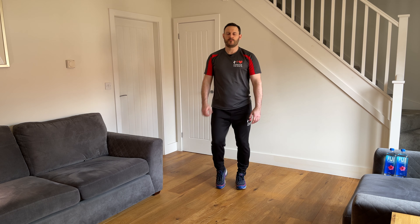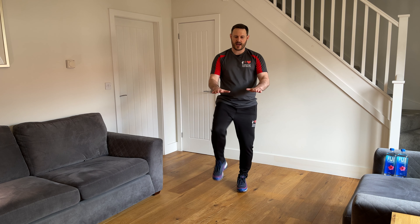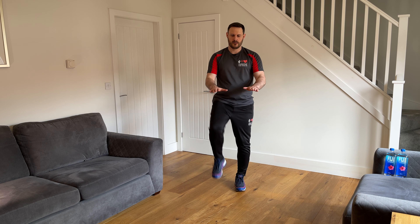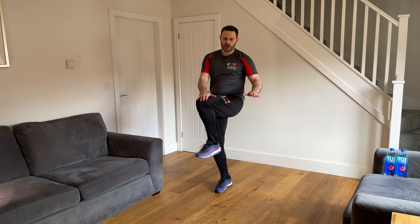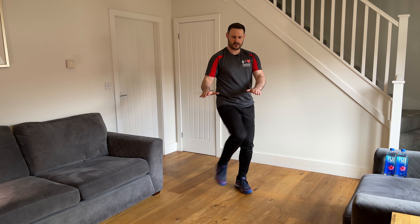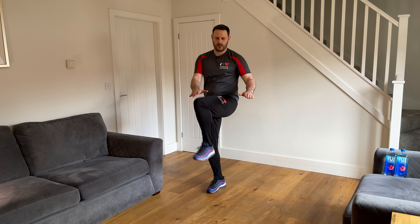We're going to work through the hip joint next. Bring your hands out in front of you as a guide, and lift the knee up to tap the hand on the same side. Depending on how good your mobility is, that will dictate how high your knees come up. Then we're going to introduce a twist — this time bring the knee across the body and tap the hand on the opposite side. Then bring it back to a walk again.